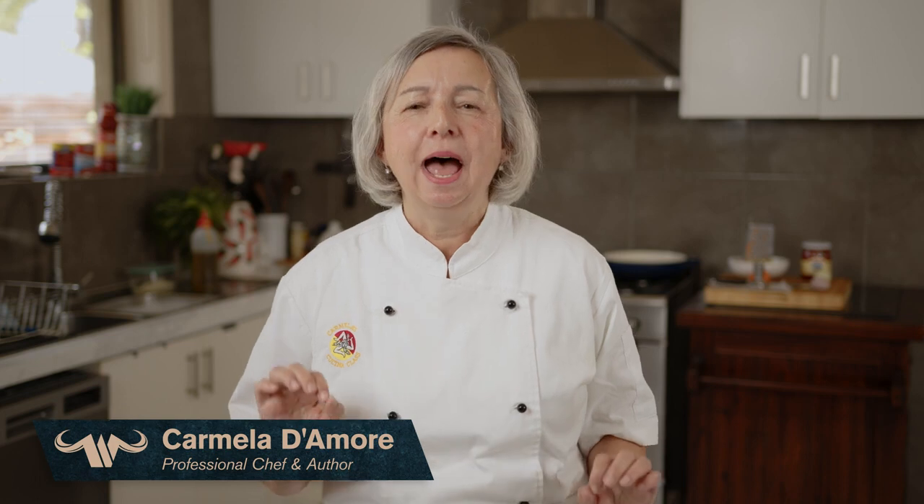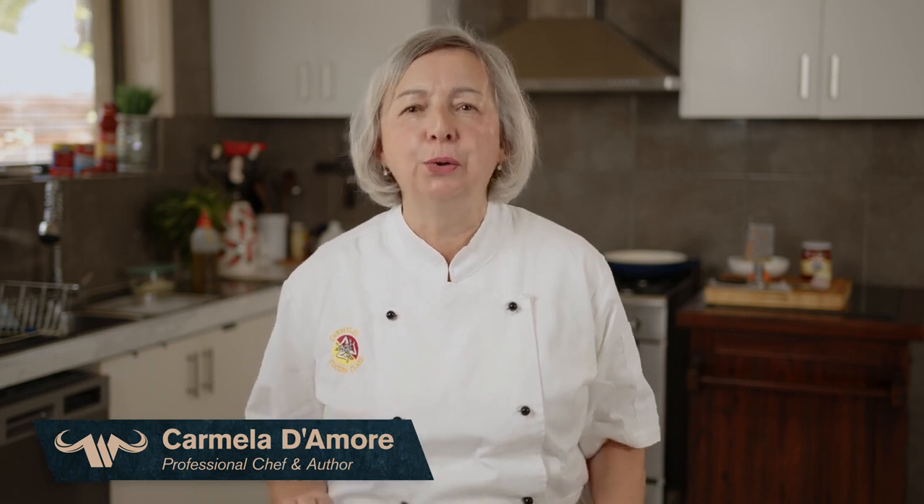Welcome everybody, my name is Carmela Damore and today we are cooking a traditional Italian wild boar ragu recipe for Wild Kitchen. Being born from Sicilian migrants, food is life — food has shaped me, it has directed my path, and is the very core and essence of my Sicilian heritage.